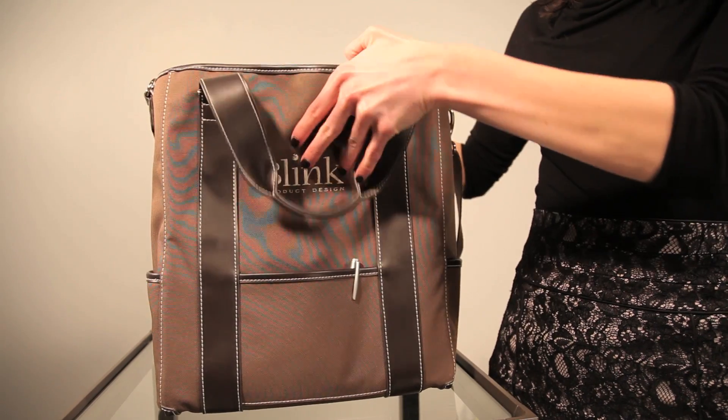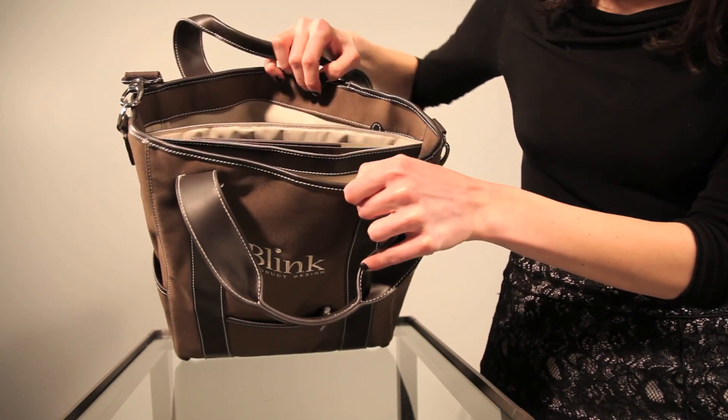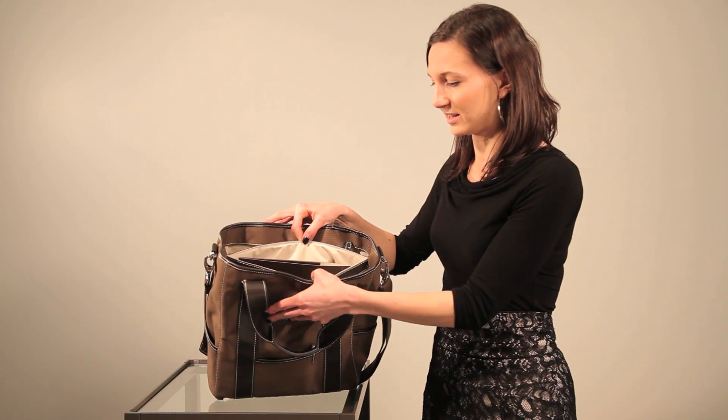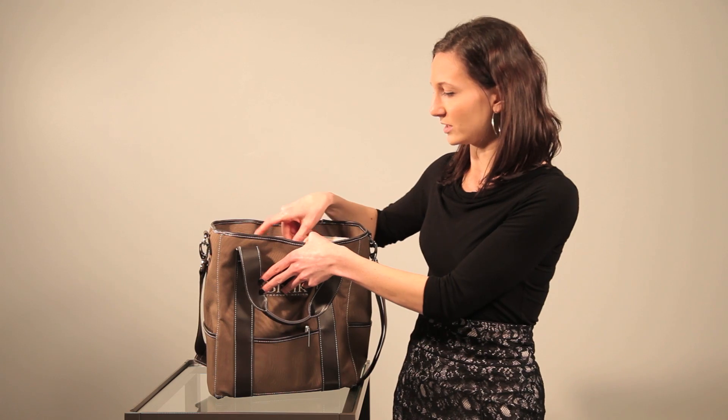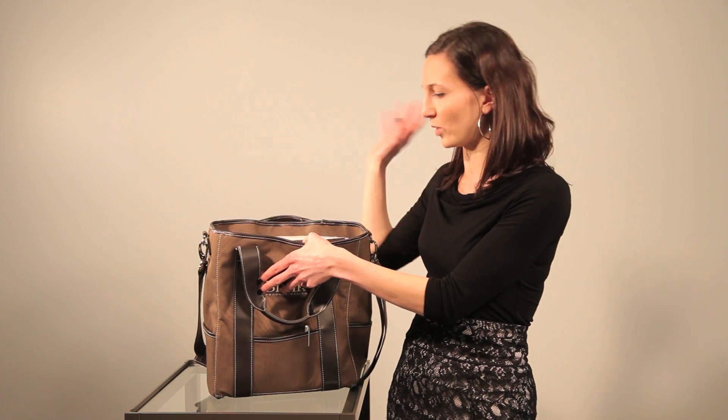Inside you have plenty of space for notebooks, pad folios, and all your accessories. If you want to tote your laptop around and you have a smaller laptop, this padded insert is perfect for that. I actually like using it for storing documents and protecting them from inclement weather.